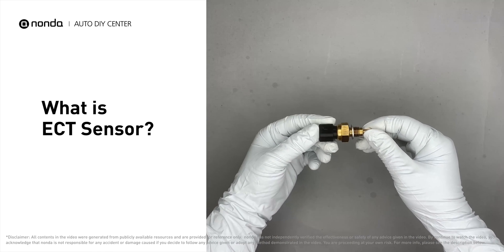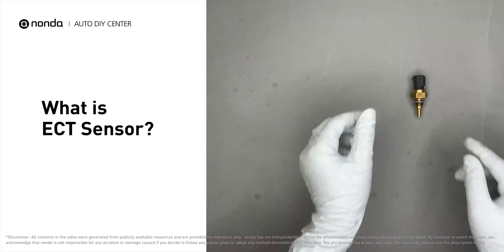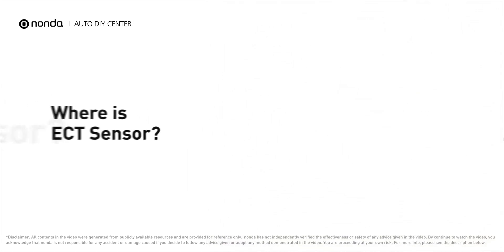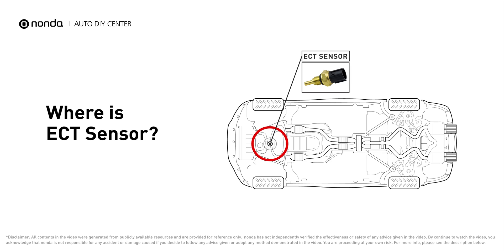The ECT sensor, or the engine coolant temperature sensor, is an engine management system sensor used to monitor the temperature of the engine's coolant. The primary ECT sensor is installed near the thermostat in the cylinder head or block, or on the thermostat housing.